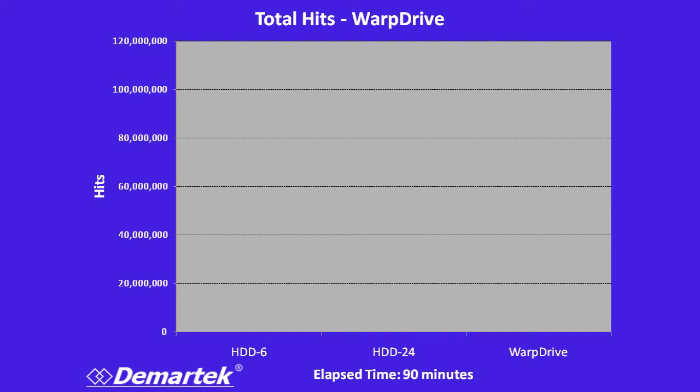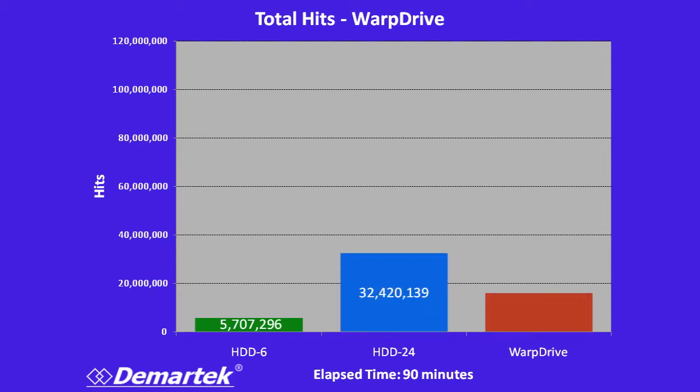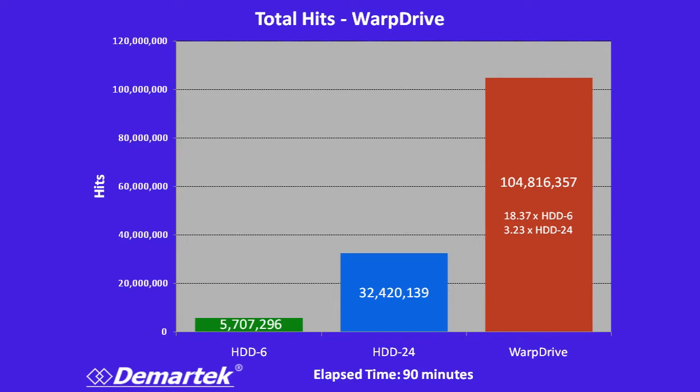In the six drive test that we ran for 90 minutes, we got more than five million hits over that time period, and this is on the 10 gigabit network. With the 24 drive configuration, we got more than 32 million hits. And then for Warp Drive, we got more than 100 million hits in 90 minutes.